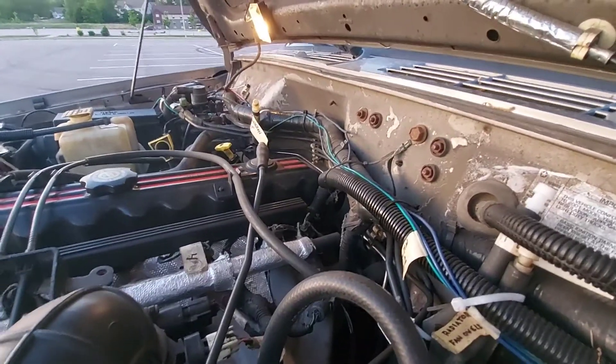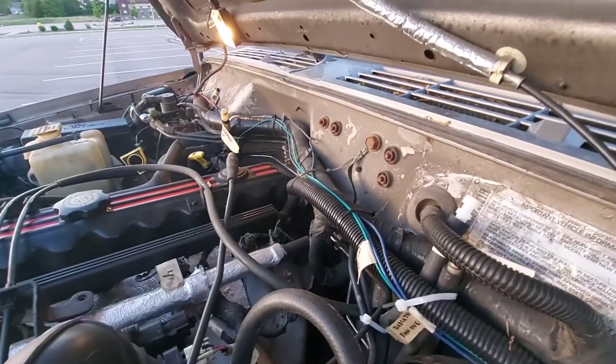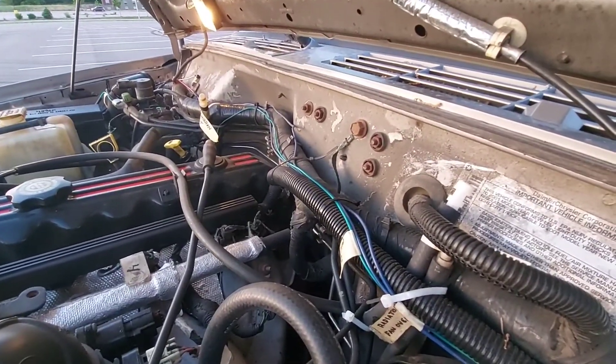I've heard of people actually just grounding the gray wire permanently so the engine stays in extended idle mode all the time. I wouldn't recommend doing that, but it's your Jeep — modify it how you please.